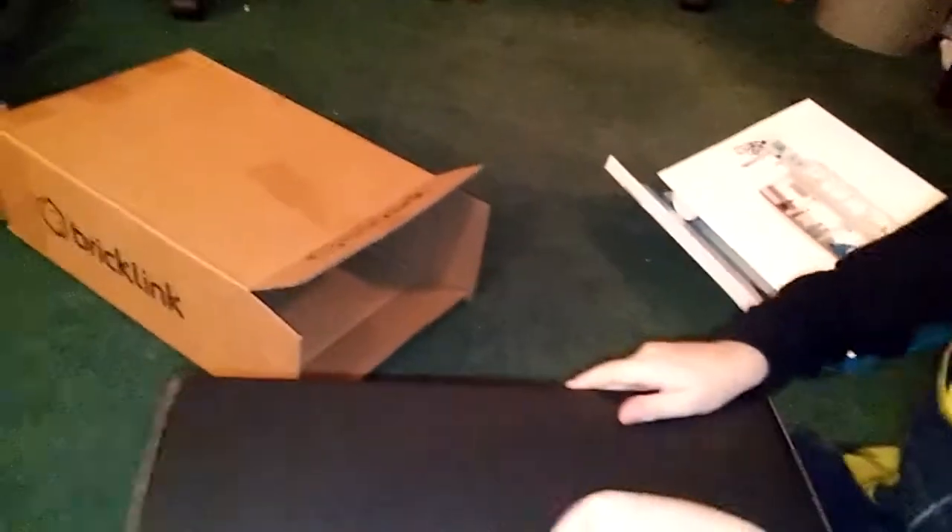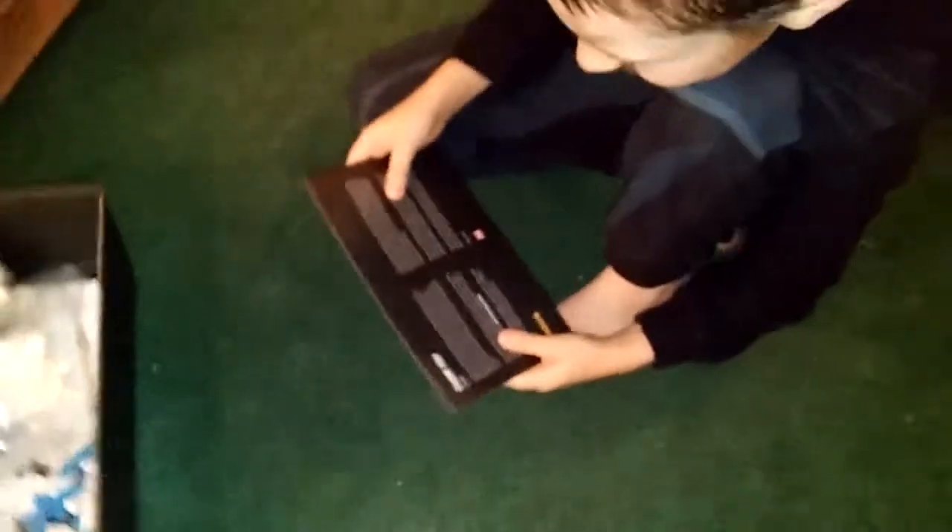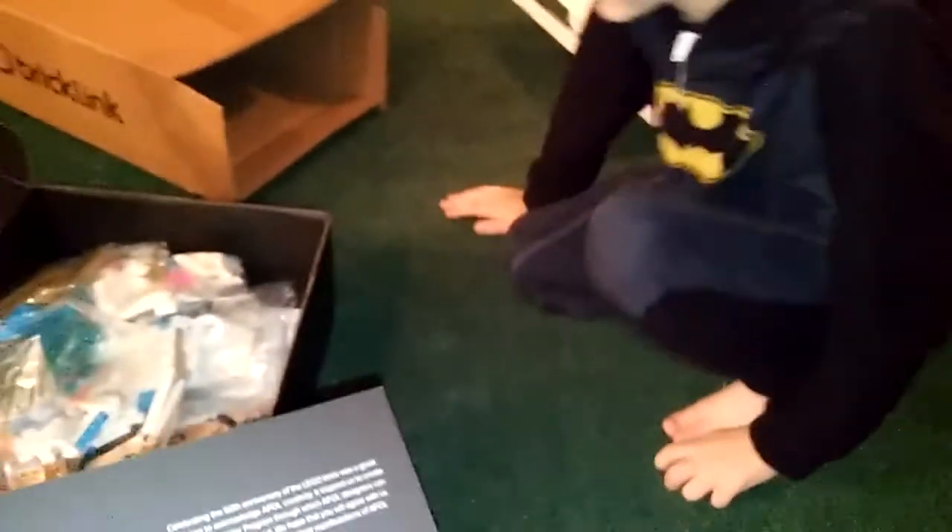Nice embossed BrickLink box here. No magnet style — just some fancy foil tape. Let me get my little box cutter. There we go. Now you can get it from here — careful. And there's all the wonderful pieces. There's a card with the other sets available. It says 'Thank you.' We get a special Technic brick.